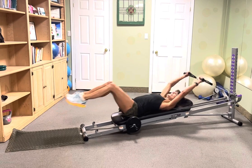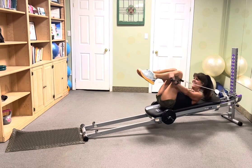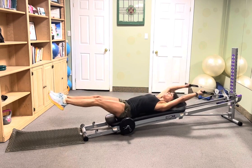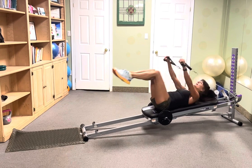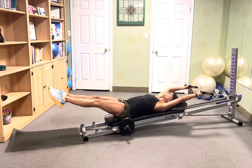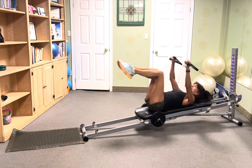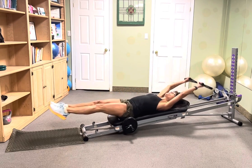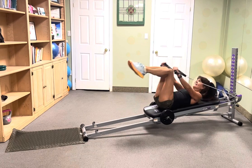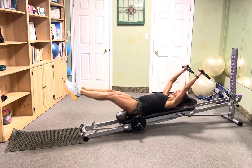Nine — so good. Eight — excellent. Seven. Six — I like it. Five — so good. Four. Three more. Two — very nice.